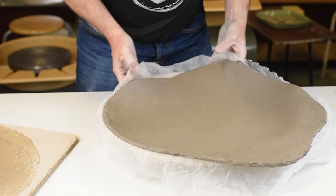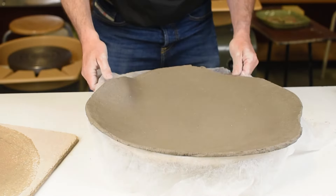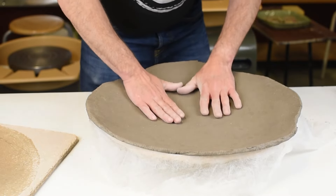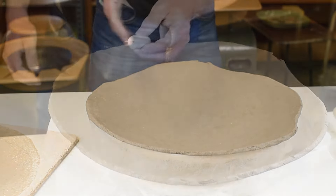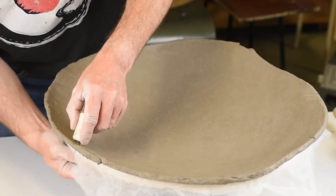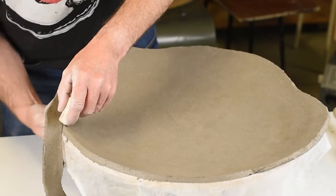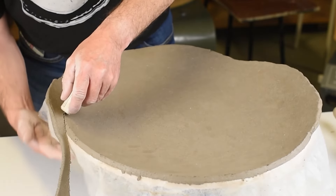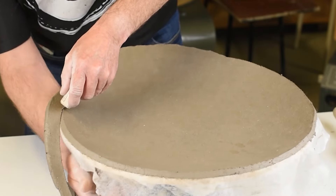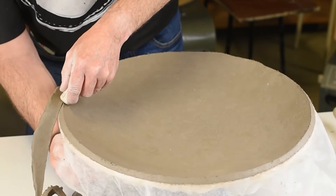I can use my fiber cloth to pull the clay to the right spot, and then I use a small turntable. I start carefully turning the plate around, and at the same time I use a needle tool to cut the extra clay away. I try to keep the same angle on my needle.